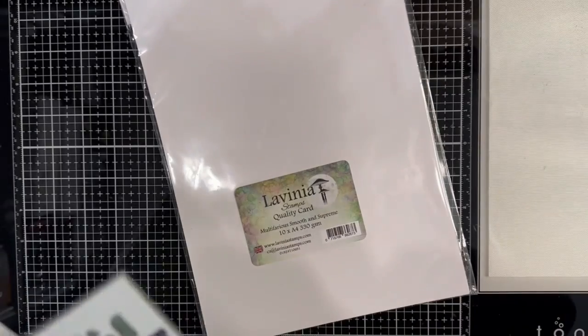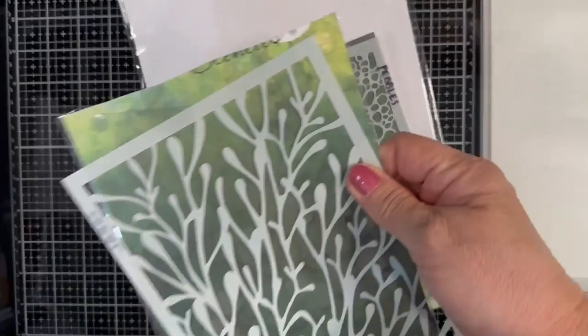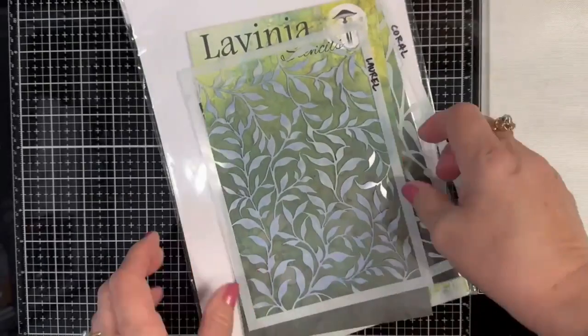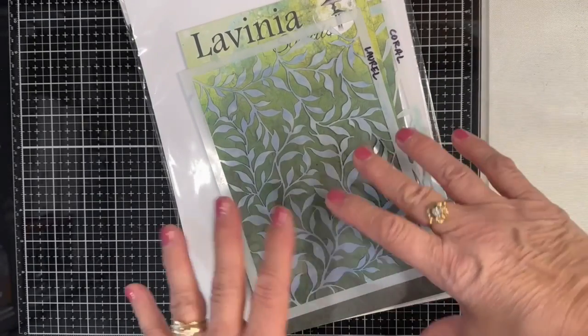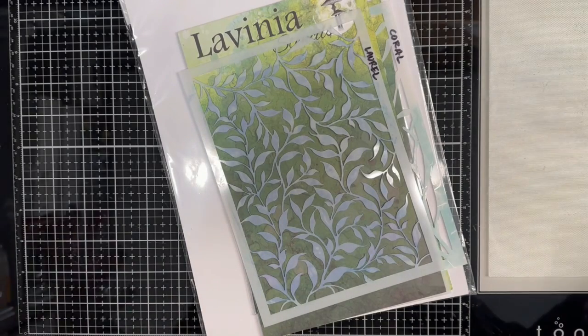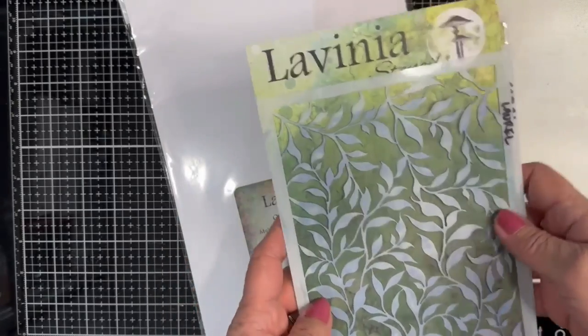Three Lavinia stencils I'll be using. One is Pebbles, this one is Coral, and this one is Laurel. Now, if you don't have all these three, look at what you do have and perhaps choose something to substitute that would fit into an underwater scene.